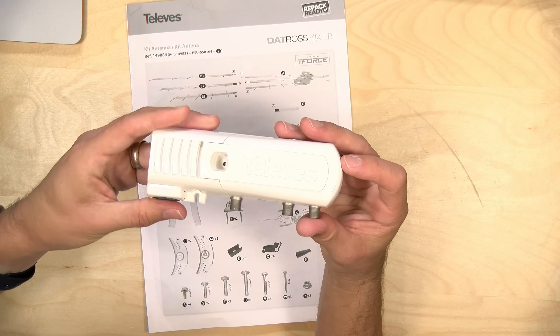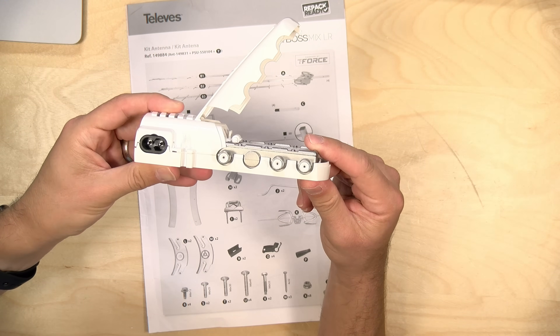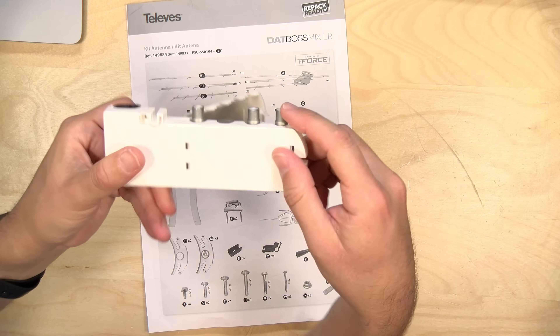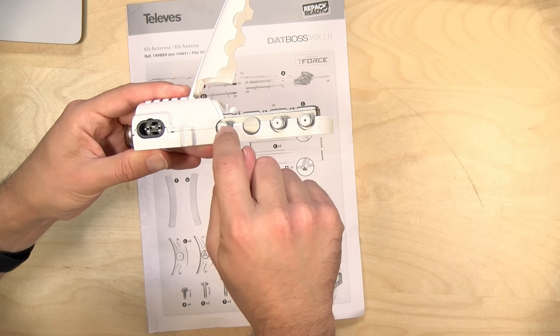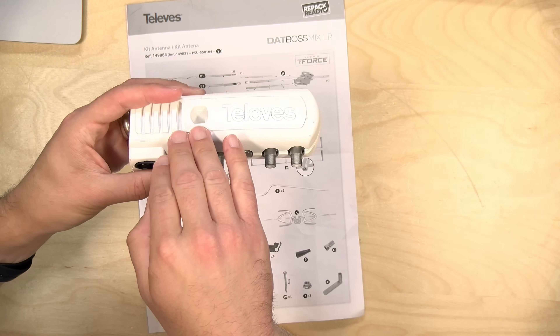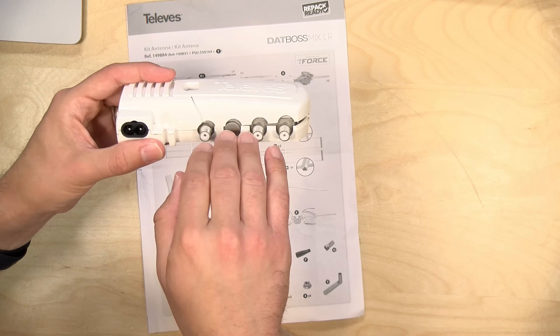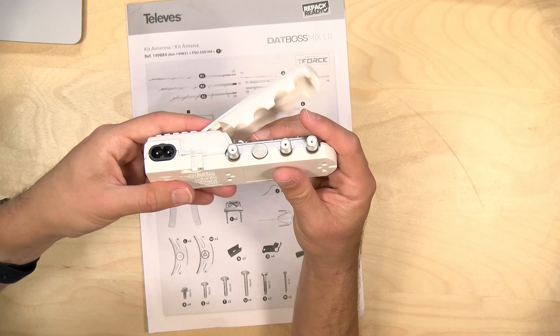In addition to the antenna assembly, there is a pre-amp unit. This is not outdoor rated — it needs to be inside, as close as you can get it to where the antenna is outside. You run your RG6 cable out of it to the antenna to power things. The antenna will work without it, but it works better with it, and all the testing we did had the included pre-amp connected.